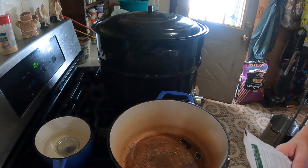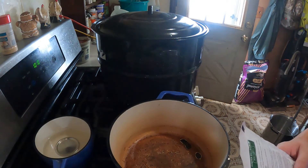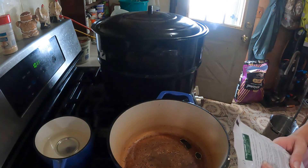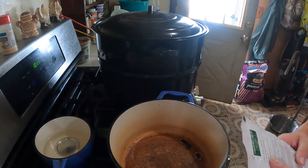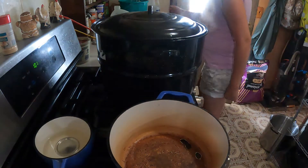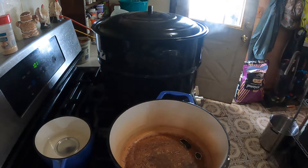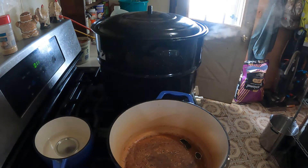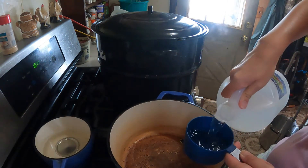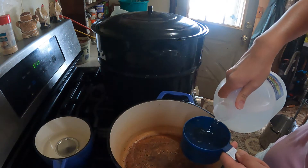The back of the instructions says nine to eleven pounds of cucumbers, about 50 three-to-four inch cucumbers, and three and a half cups of Mrs. Wages white distilled vinegar. Let's get three and a half cups of vinegar. I use whatever type of vinegar — it doesn't specifically have to be hers. I don't see why it says that; it's probably a company thing because I've never used that type of vinegar.